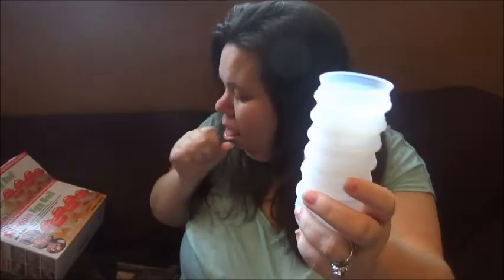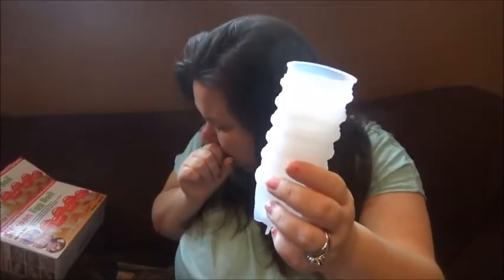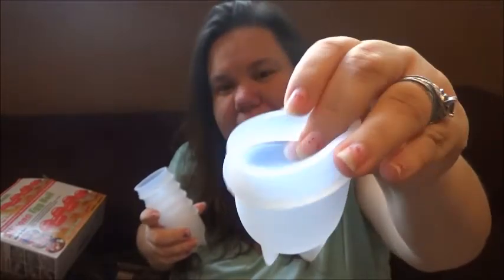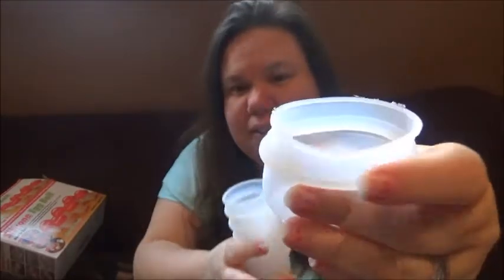Here are the cup thingies — let me get my hair out of there. They're really squishy, like rubbery. I can't wait to try this out.